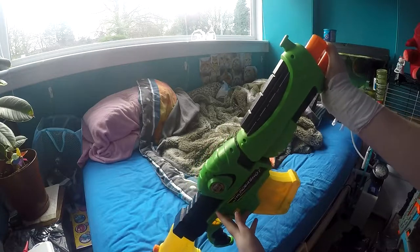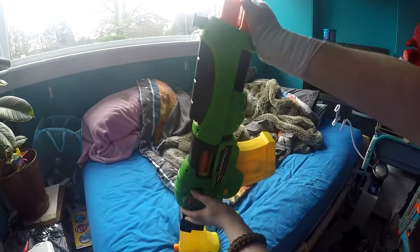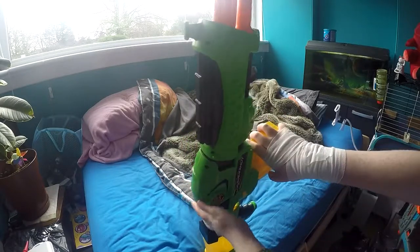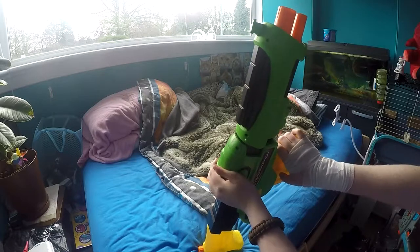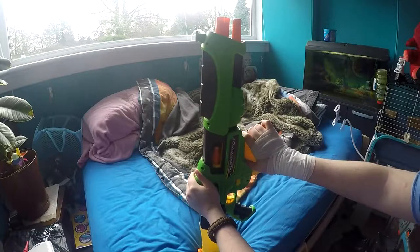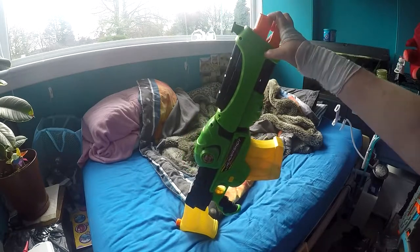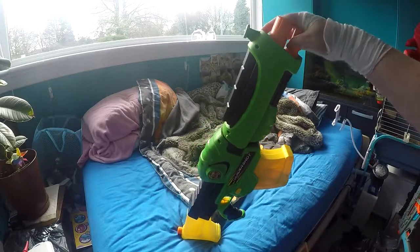To use the dart gun, you pull back this bit here. It loads in the dart, push it forward, and you shoot — you have to hold it forward for it to actually fire, so you have to have your hand on here at all times. Then you pull it back and it shoots out the shell. Push it forward and it's primed again. This is a really fun gun but I can't find it anywhere so I think it's probably discontinued. But if you can find it, it's really fun and I definitely recommend picking it up.